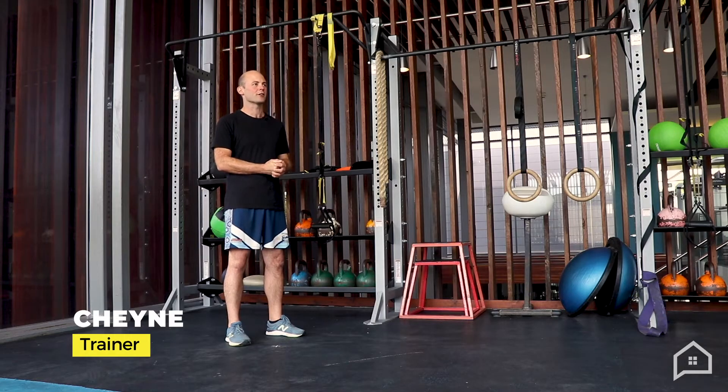Hey guys, Shane from Garawan Fitness here. I've been a personal trainer here on the Central Coast for about 14 years. I just hope you're all staying safe during these crazy times. One thing I want to talk about today is back health.